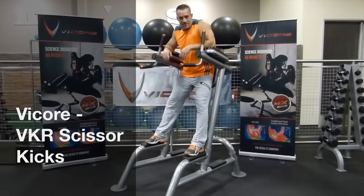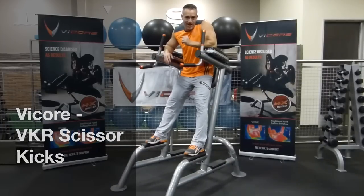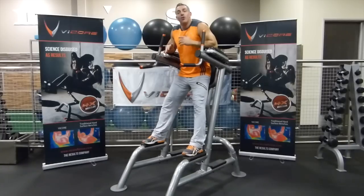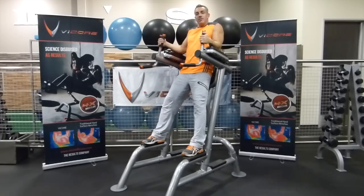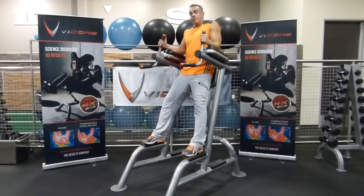Hi, it's Greg Nigra with Vicor Fitness here, bringing you the Vicor Fitness exercise of the week. This week's exercise is the vertical knee raise, or what we call the VKR. We're going to do VKR scissor kicks — great for your abs. Get up into the VKR, make sure your back is flat against the rear surface, and get your elbows on the arm pads.